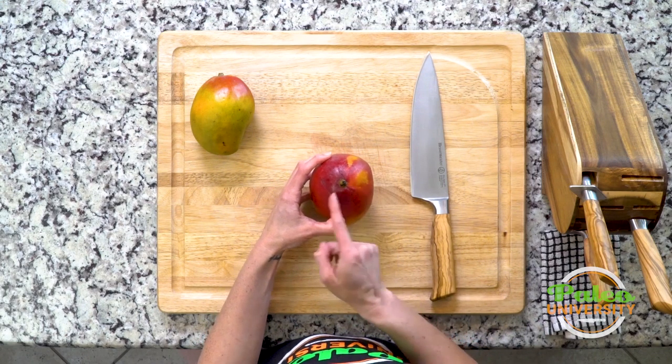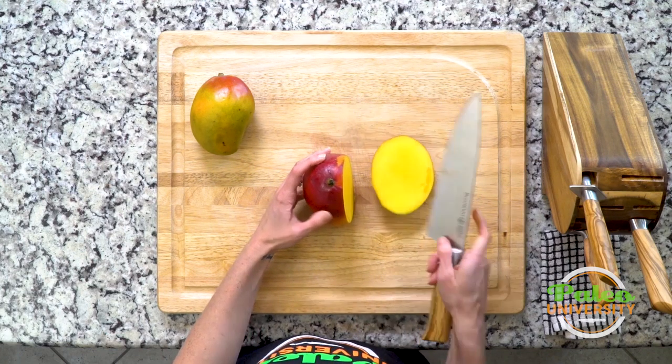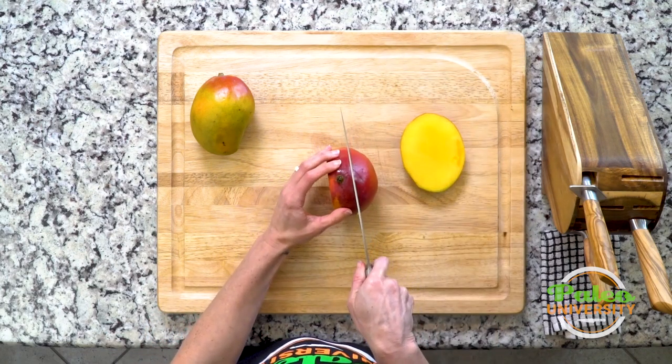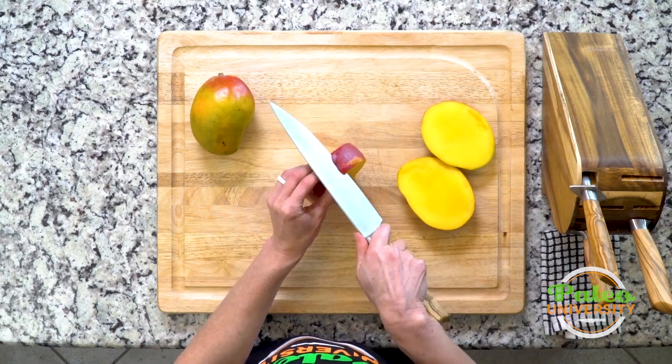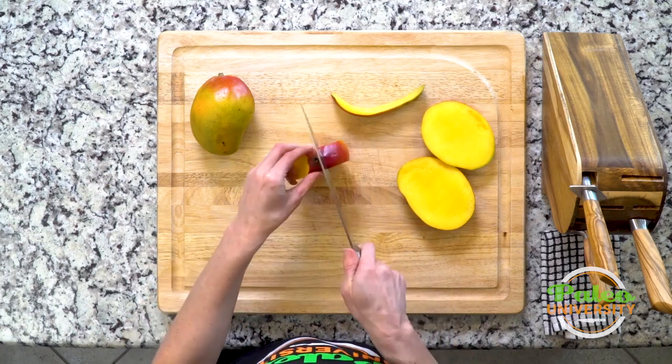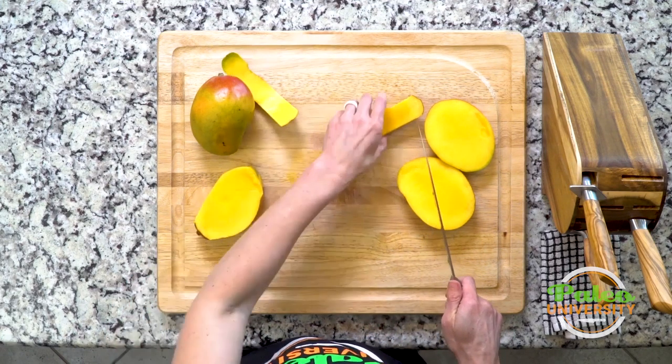I'm gonna identify where that stem is and I'm gonna go outside of it by about a half an inch on either side with my knife and I'm just gonna cut straight down. This is how I'm gonna avoid the seed in the middle. Cut down and then the same thing on the other side, because there's a really big seed in the middle.